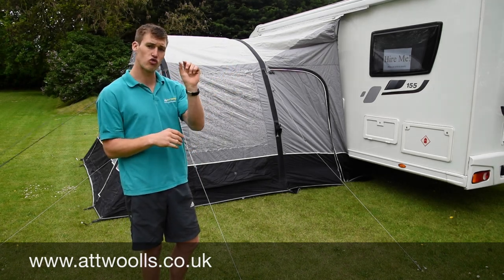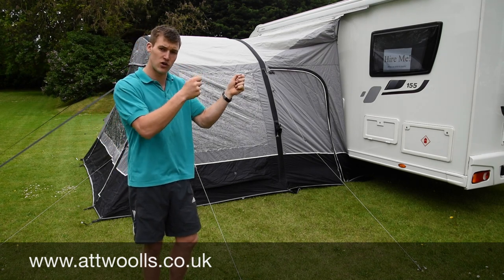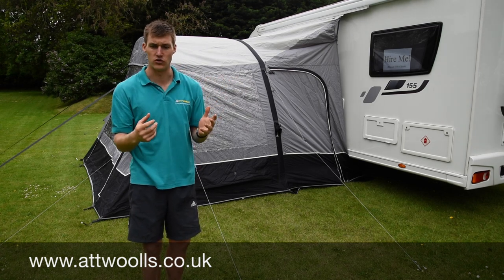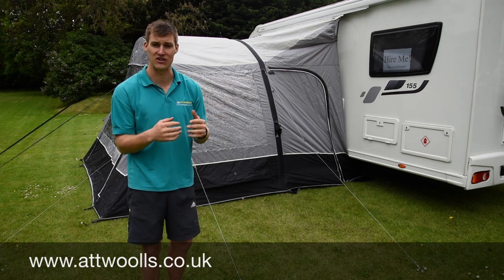The principle is there's a little rail on the underside of your drive-away or wind-out awning. You wind that out, thread the fixing kit through, then feed the figure-of-eight clip through onto your awning and you're good to go. What I'll do now is wind the one we've got out here and show you how easy it is to detach the awning itself.